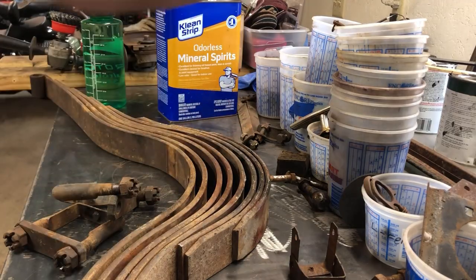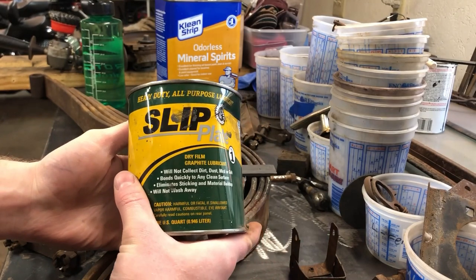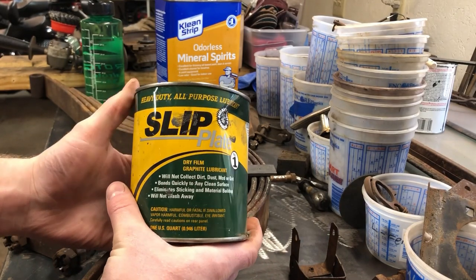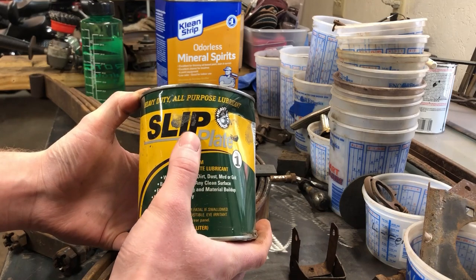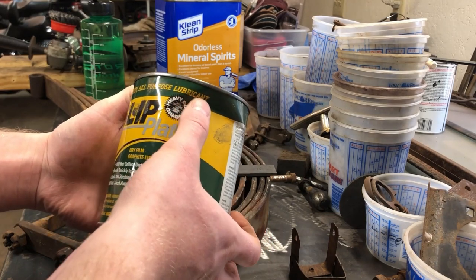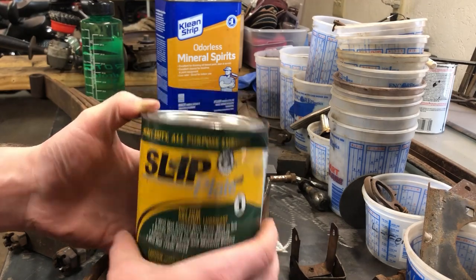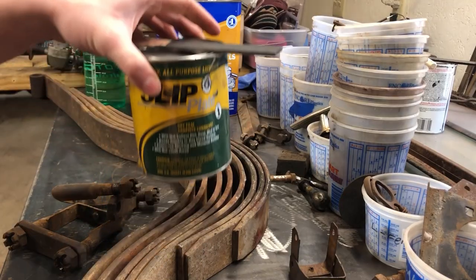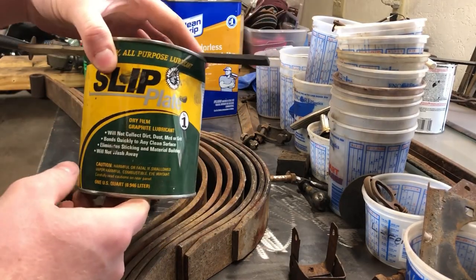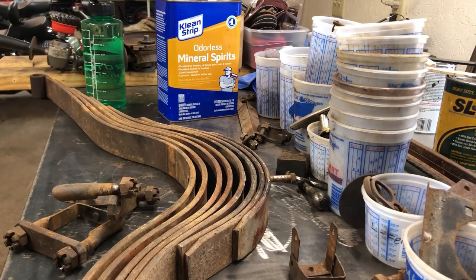Some of you requested to see what kind of paint I'm using on the front springs so they don't squeak. It's called Slip Plate - it's a heavy-duty all-purpose lubricant paint, a graphite paint. That's what we're using on the springs to keep them from squeaking. It's kind of pricey stuff but you'd want to use it.